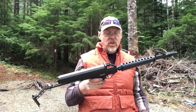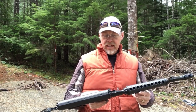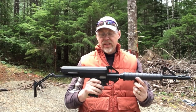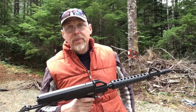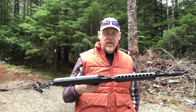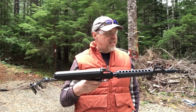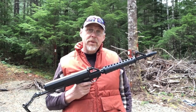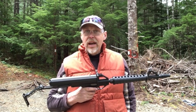The Calico M100 is a 22 long rifle rifle. It is very unusual looking and it's right at home on the sets of some of the most popular movies we've seen over the last 20 or 30 years. The list is too long to mention as to how many movies this has been in, but it's almost as if the designer of this weapon decided to rethink the 22 from the ground up.